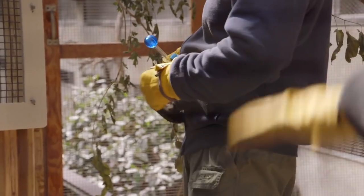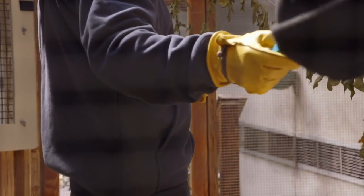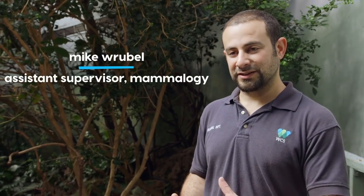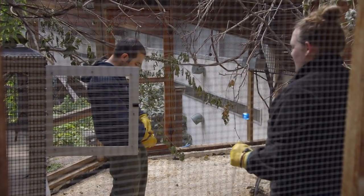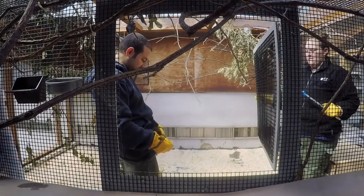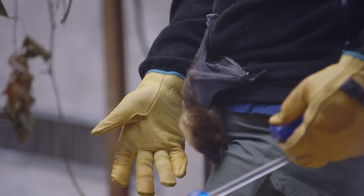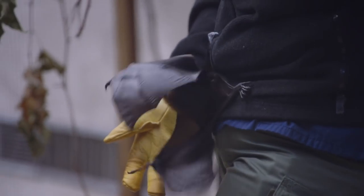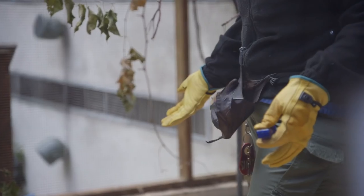We want her to associate the target stick with something she's flying towards, which is us. We're going to show her the target stick, she flies to it, and we click. And instead of food, the reward is getting to hang out with us — that's positive reinforcement for her. Oh man, that was so good! That was awesome. Good job — she touched the target. She did touch the target stick the first time we presented it to her, which is very exciting to see. You're so smart.